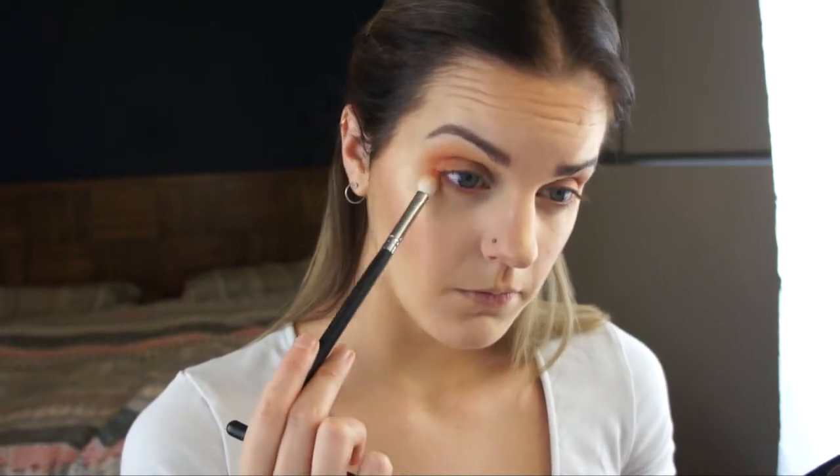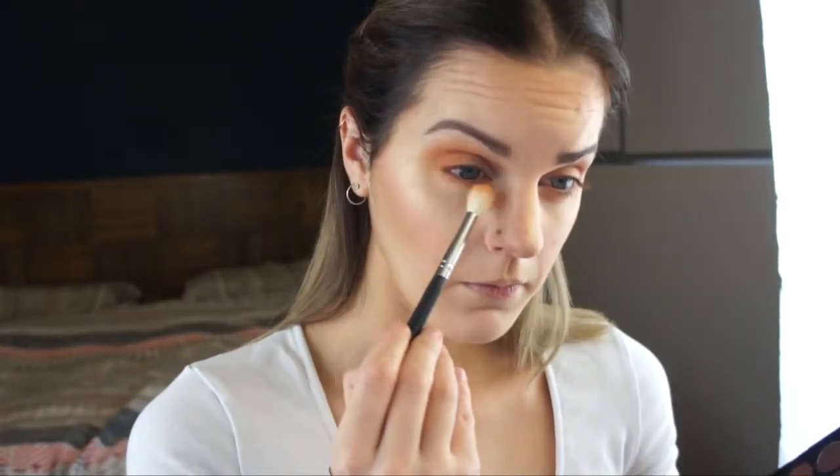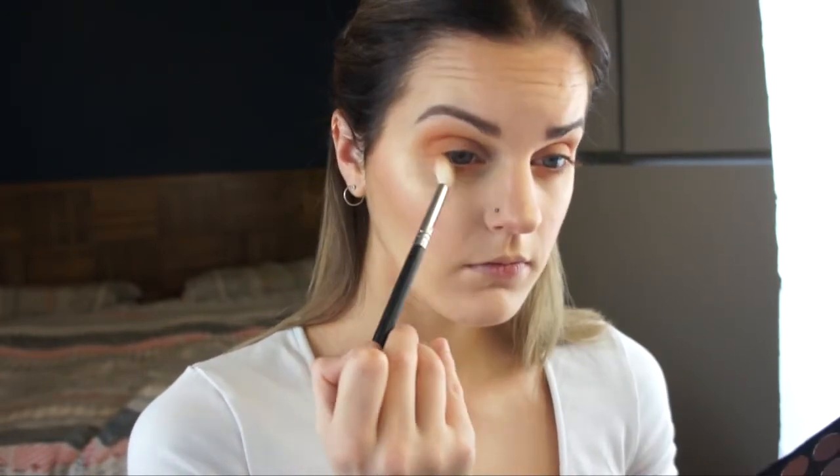I'm placing the lighter brighter orange shade on my lower lash line with the Morphe M433, then using the Morphe M441 brush and that lighter peachy orange shade just to blend it all together.